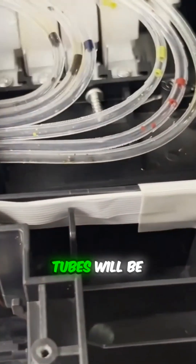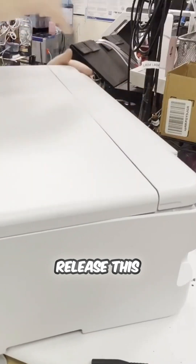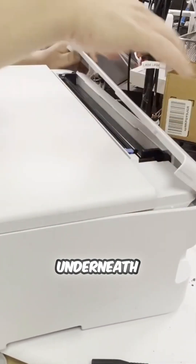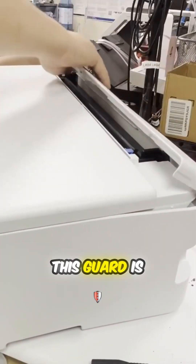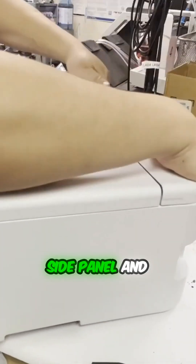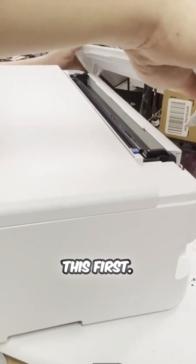Your tubes will be rolling in style. We first release this long paper guard. Not only there are two screws underneath that we need access, also this guard is holding the left side panel and the right side panel, so we have to remove this first.